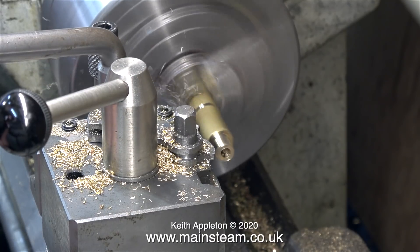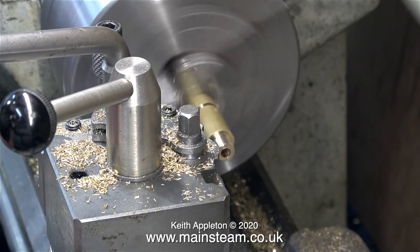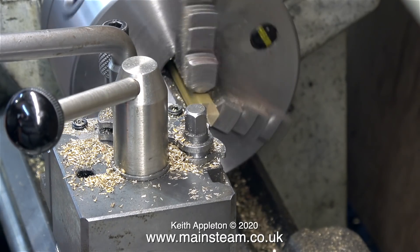After I drilled the hole deep enough, in this clip I'm parting off the bit that I want. The parting tool is squeaking a bit, which reminds me I do need to sharpen it. That's the main part of the fitting made.